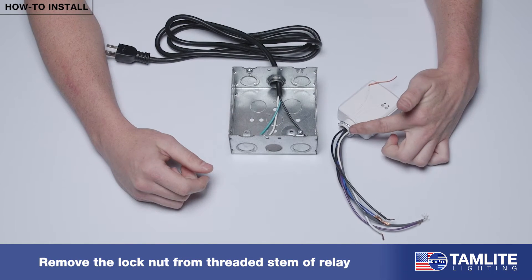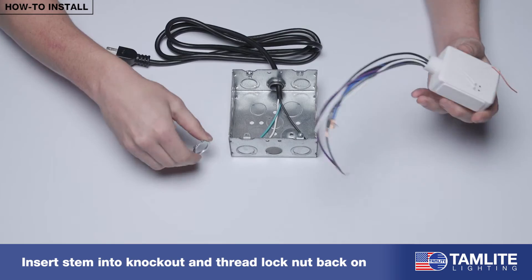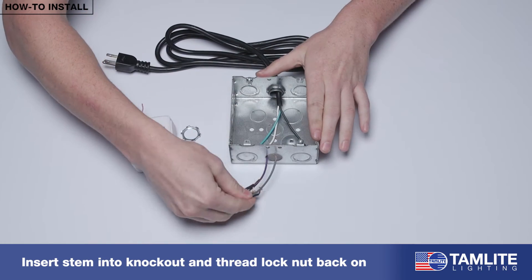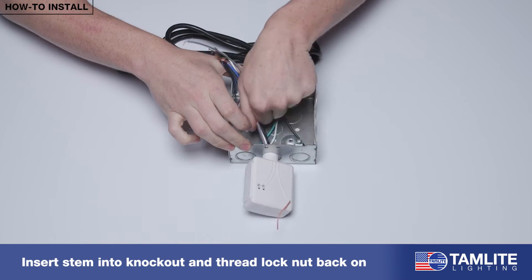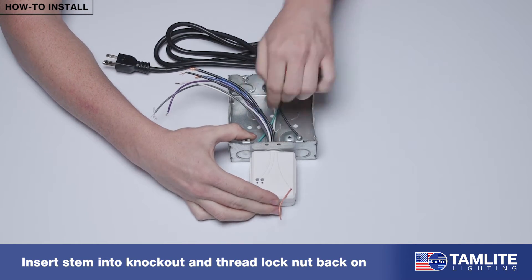Remove the lock nut from the threaded stem of the relay. Insert the stem into the desired knockout and thread the lock nut back on, securing the relay to the junction box.